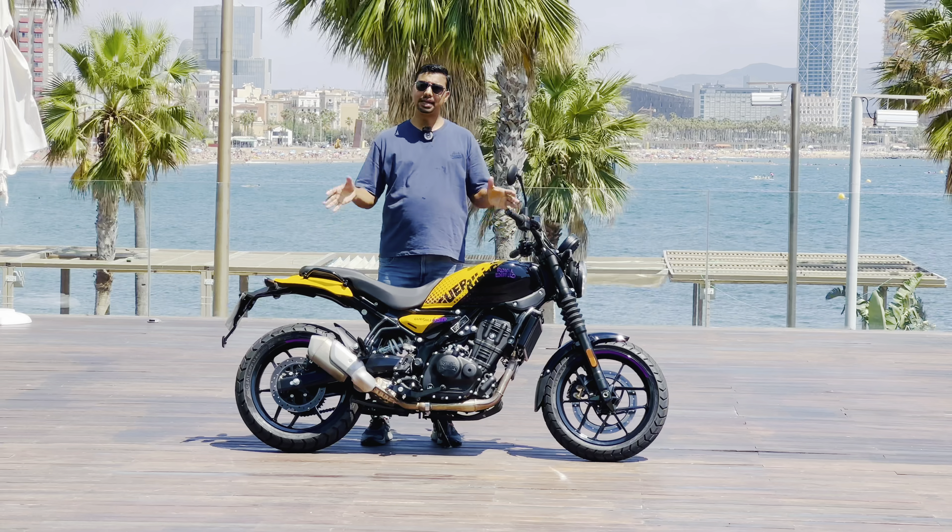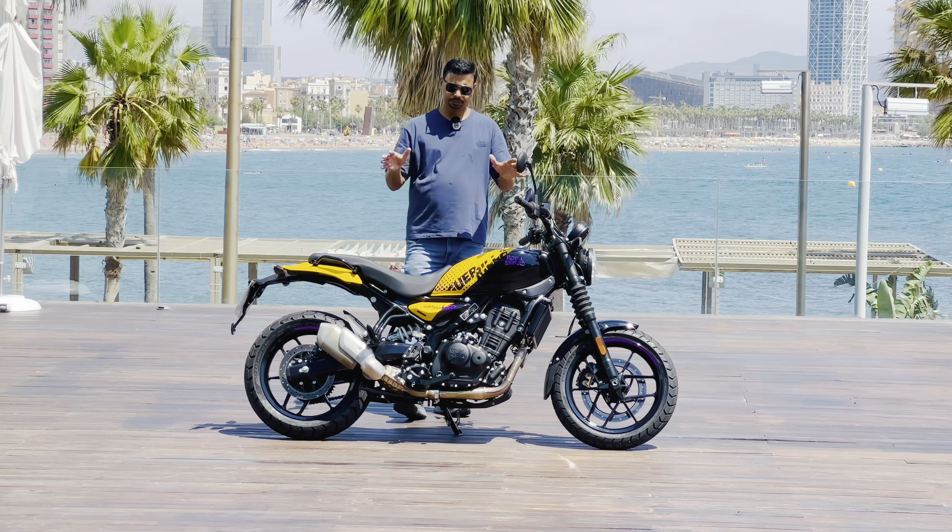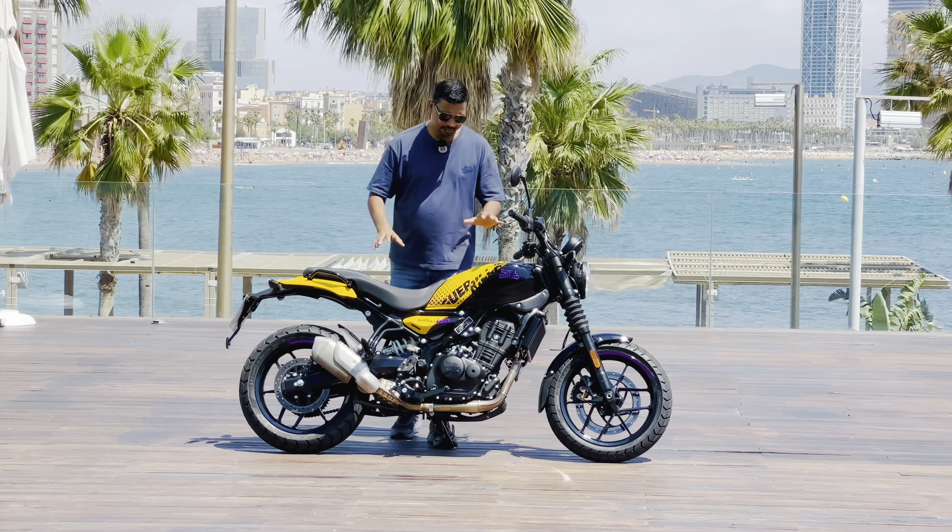If you want to compare the Gorilla 450 with the Himalayan in detail, you can see that comparison video on our YouTube channel, uploaded on the 27th of July. Now let's talk about the bike itself.